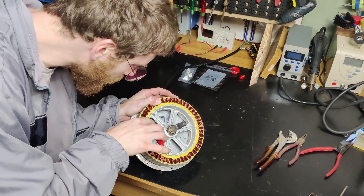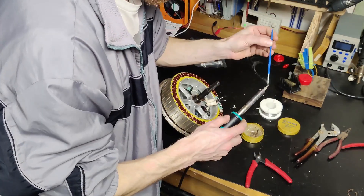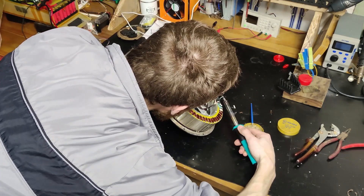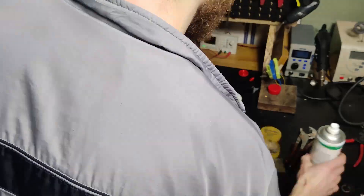The heat comes from the wires, since they aren't perfect and have some resistance. When you push a nominal amount of current through them there's almost no heat generated, but when we push more current the wires heat up. Up until 100 degrees C there is no issue for the motors, but above 140 degrees C the damage starts.